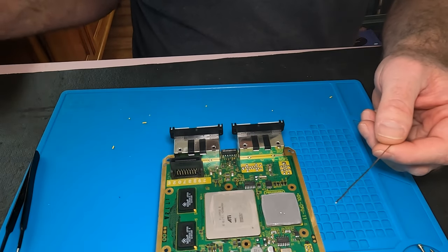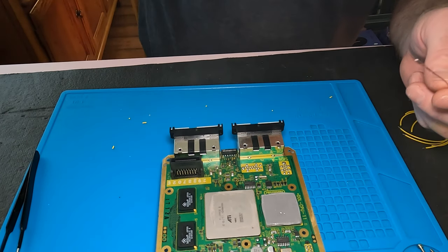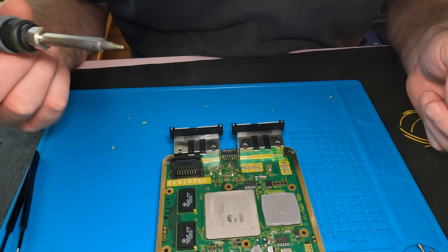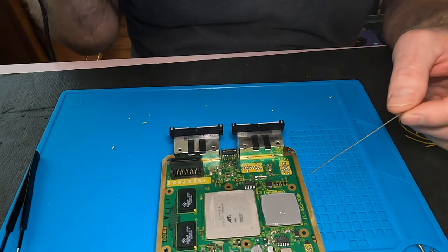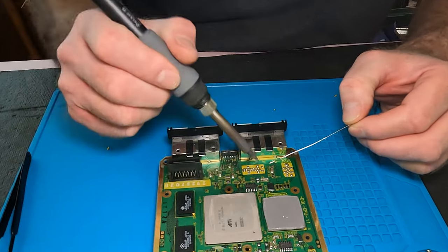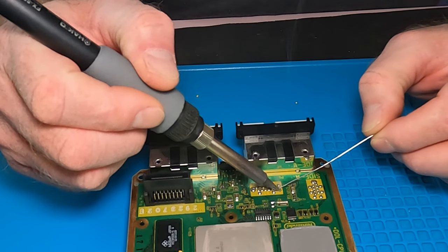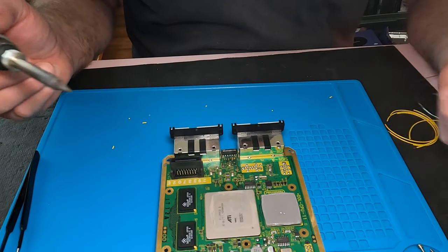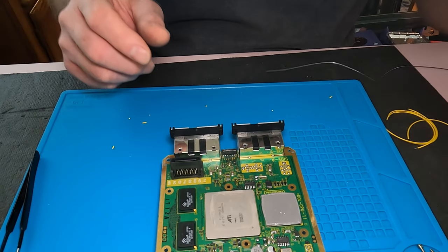The first thing I'm going to do is bridge my two ground connections — those are going to be right here. I'm going to put a bunch of solder on here so I can bridge those two. And I can clearly see those are not touching. Then we'll start with our ground.